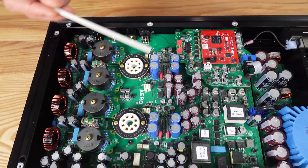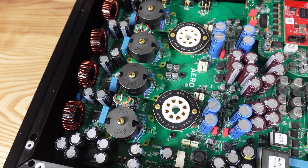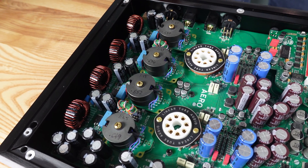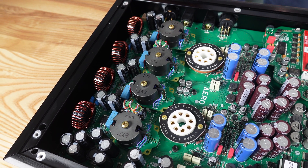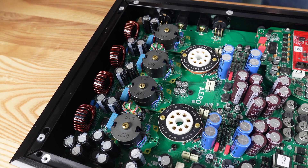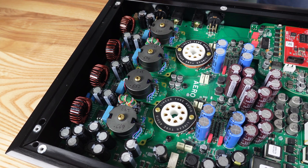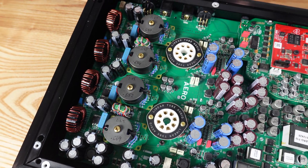The differential output from the current mirror then feeds the Zotal output stage. This is the first balanced Zotal stage that we've produced at LTA. Because each section of the balanced circuit is an individually single-ended circuit — single-ended as opposed to push-pull, not single-ended as opposed to balanced — we had to learn a lot about how much more sensitive a single-ended stage is to power supply noise, and we further refined our power supply circuitry to make sure that as little of that noise as possible was affecting the output.